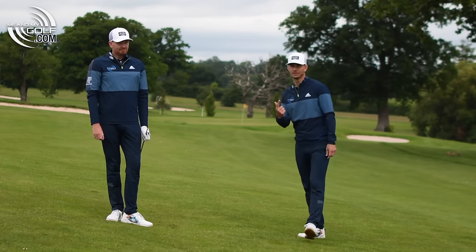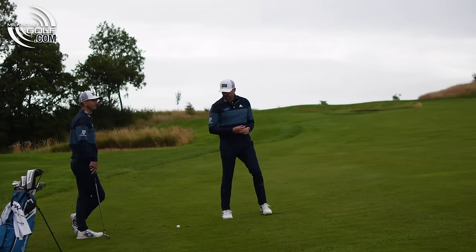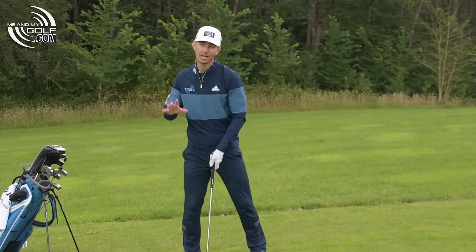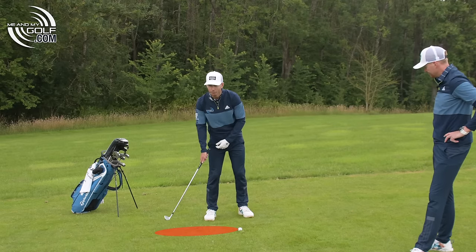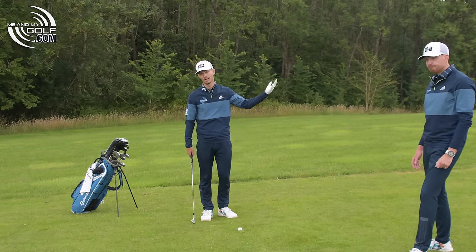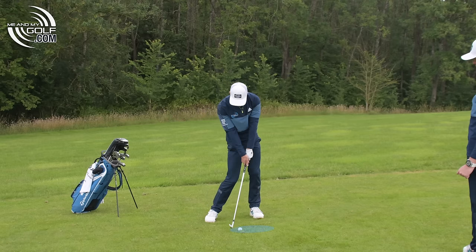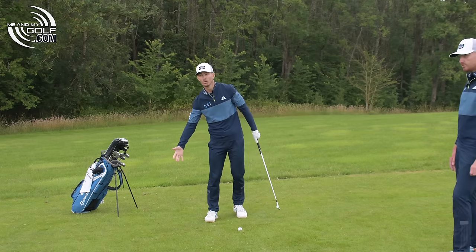Let's head to the sixth hole and do the uphill lie. Okay, Andy, we've got the upslope — what are we going to do on this one? With the downslope we want to go with the slope, but some people might think you do the same on the upslope. However, the majority of amateurs tend to struggle and get the club bottoming out before the golf ball. If you go with the upslope, there's even more chance you'll hit the ground before the ball, or thin it and get it too high. So what we're going to do is actually go slightly against the slope.